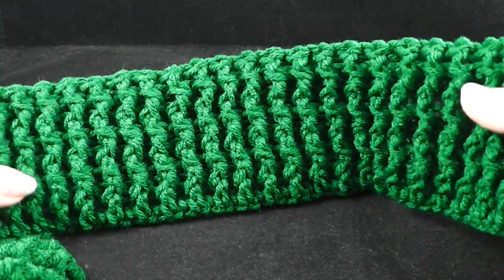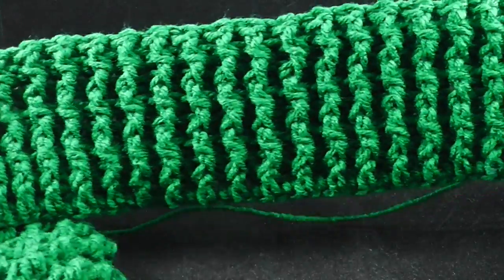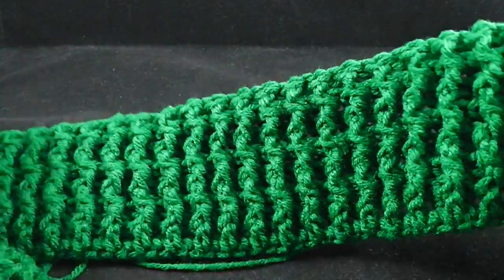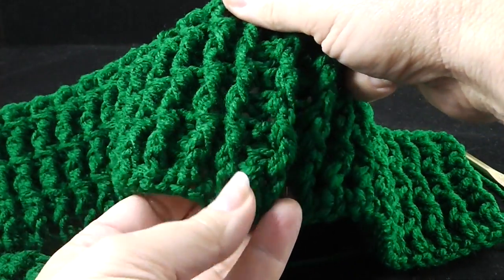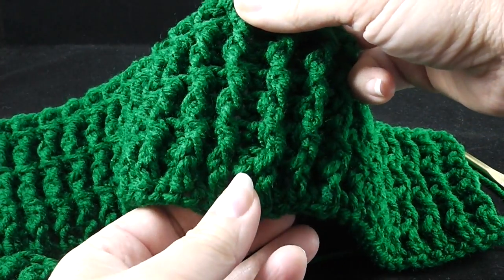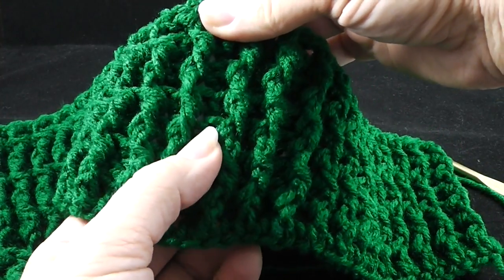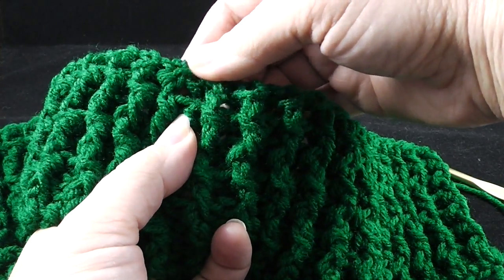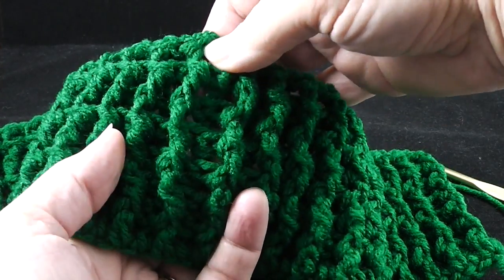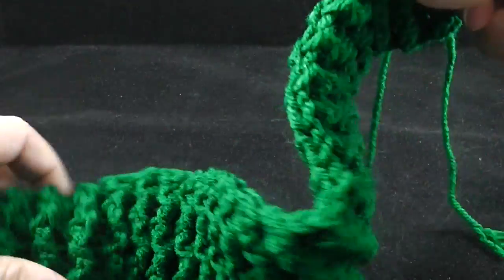After working rows two through seven of the ribbing, you should have the base ribbing. In case you have trouble counting these rows, it's a lot easier to feel them than to see them. So you can just count them with your fingers: one, two, three, four, five, six, and seven. You can really feel each of the rows there. Now we're ready to begin row number eight, and in this row we're going to begin forming the cabling patterns on the sides.